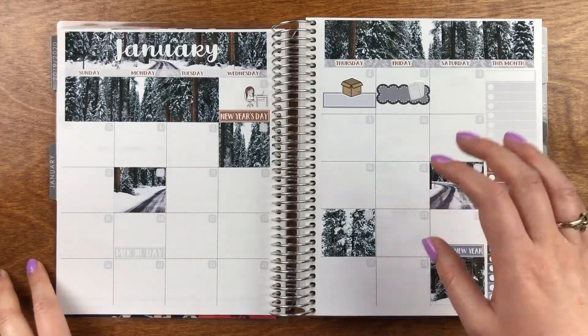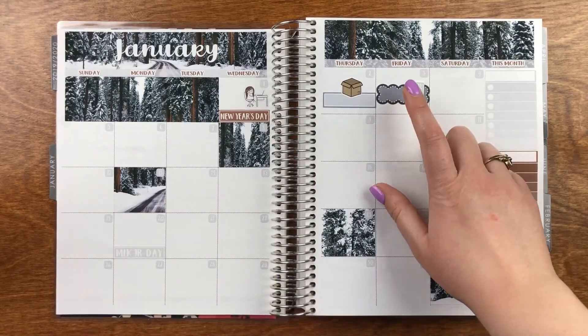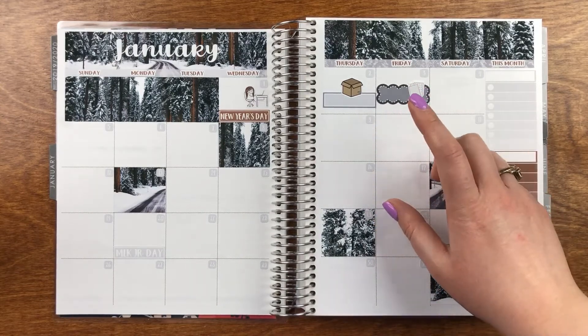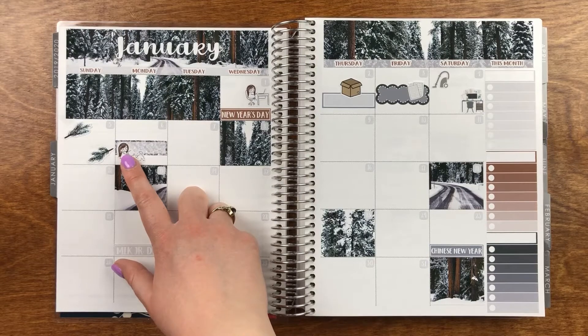Hey everyone, it's Zahra and I'm back to film a plan with me. This is going to be my memory spread for January and I'm using a kit from Moose and Mittens and I love this one.